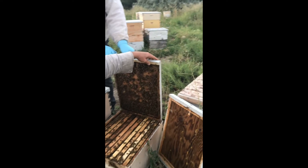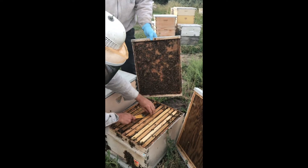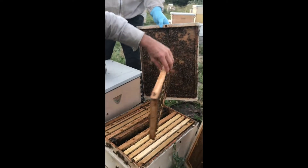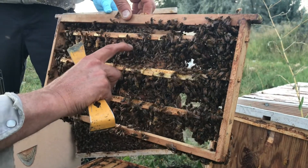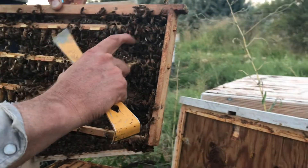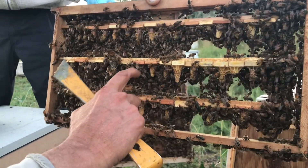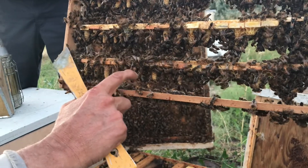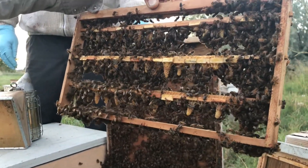This is the starter I set up five days ago. We're going to check the cells and see how they did. Looking good — counting them up, looks like we got 32 well-developed cells out of that batch.